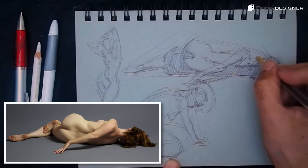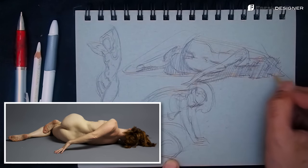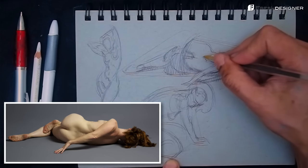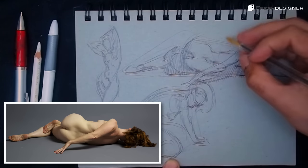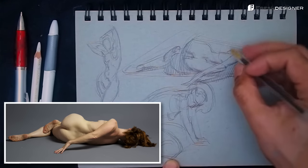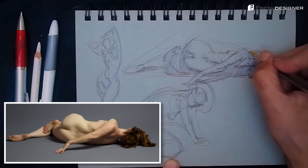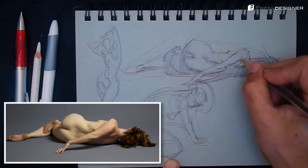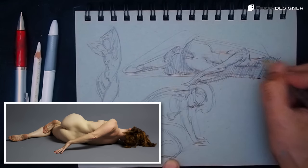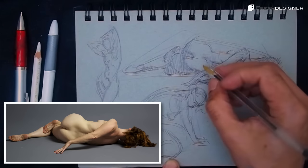I would personally prefer to draw from life, but not everyone has that luxury, so this is a wonderful resource. Here I'm softening the core shadow — helping it turn, helping it roll and transition. Basically these forms are big cylinders, so you've got to roll it like a rolling pin: roll the form from shadow to light, make it cylindrical, make it 3D. That's what I'm doing here.